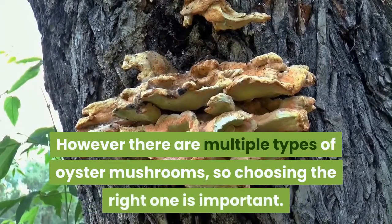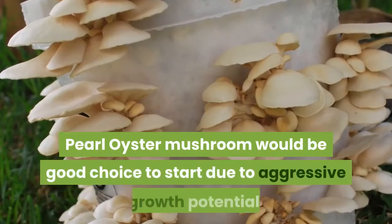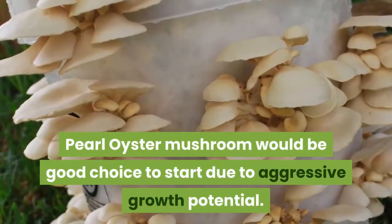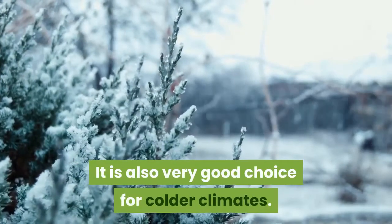However, there are multiple types of oyster mushrooms, so choosing the right one is important. Pearl oyster mushroom would be a good choice to start due to its aggressive growth potential. It is also a very good choice for colder climates.